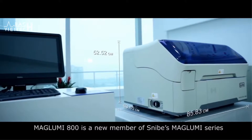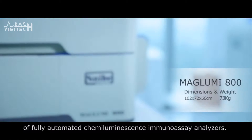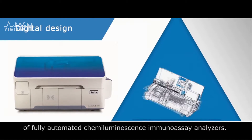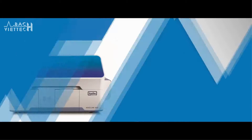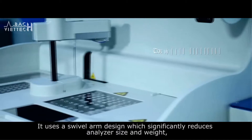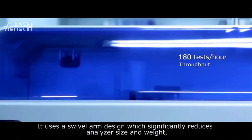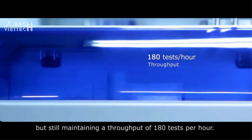Maglooby 800 is a new member of Snibe's Maglooby series of fully automated chemiluminescence immunoassay analyzers. It uses a swivel arm design which significantly reduces analyzer size and weight, while still maintaining a throughput of 180 tests per hour.